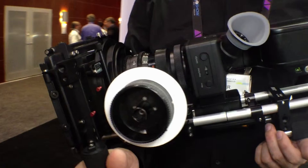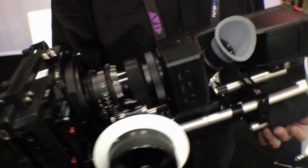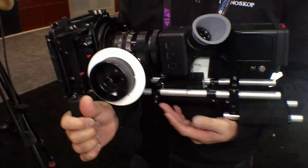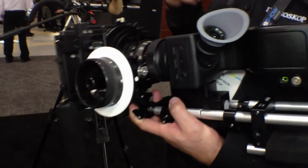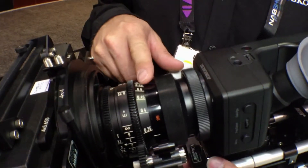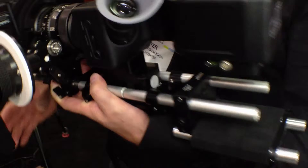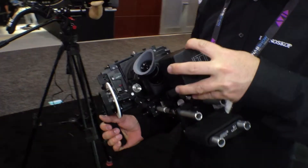Here it is with some ARRI accessories on it. It has an IMS mount, and on this camera we have an IMS-PL adapter and a PL lens. It records onto memory cards in the back.